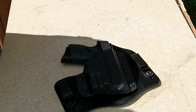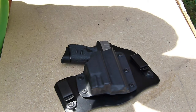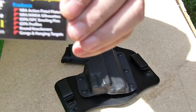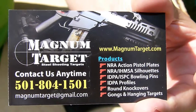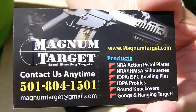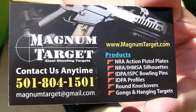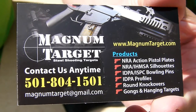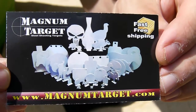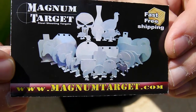If you guys are looking for some steel targets, here's another contact right there. Very good products — I highly recommend getting your steel targets here. Give him a call, let him know what you want and he'll fix you up. And here's the back of the card — there's his website right there.